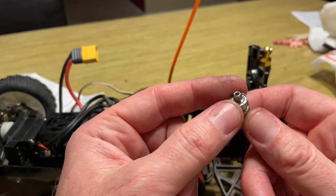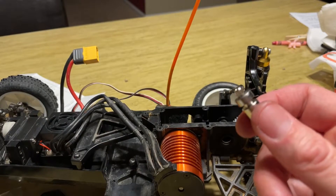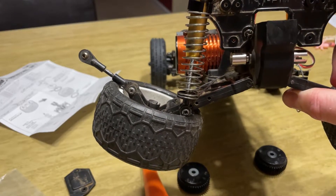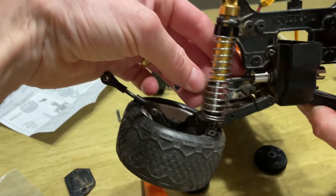He did not say there were different bearings needed for this install. Okay, I have both the joints with the bearings in there, and let's see if the dog bones will fit.